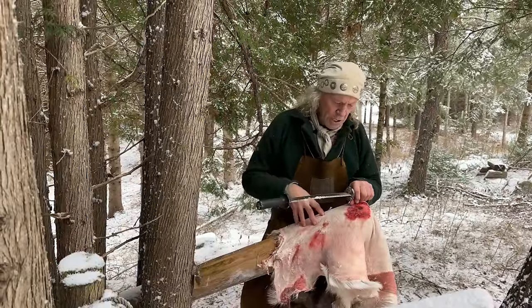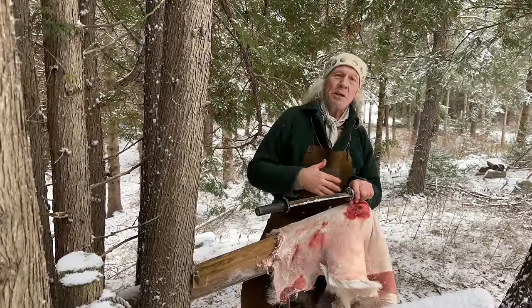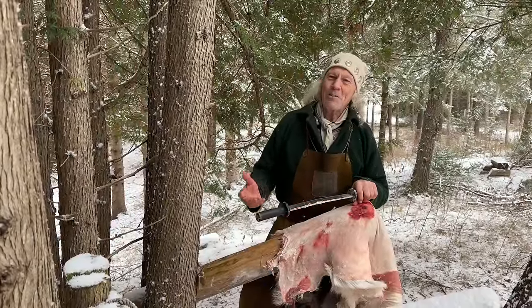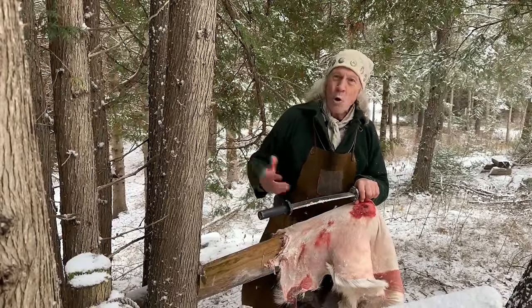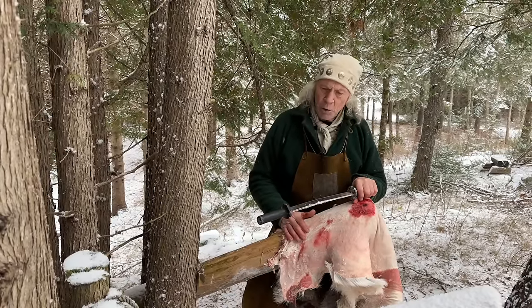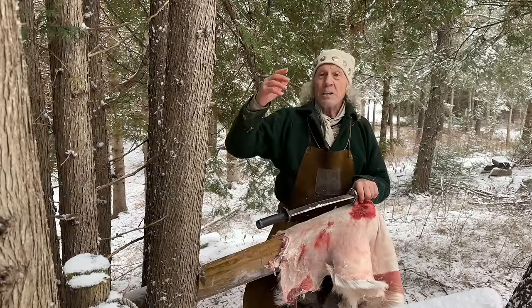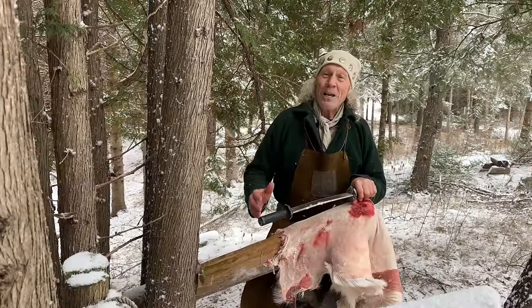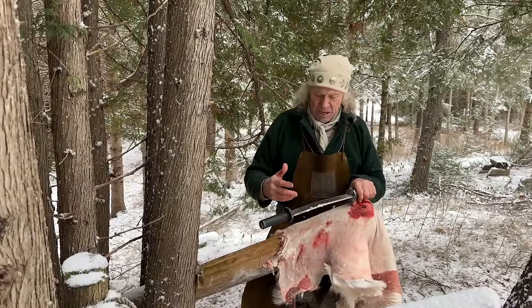You'll notice when I first started this that I split it. That's because unless we absolutely have to, if Kathy and I can drag the deer out whole without field dressing it, that's what we do. We bring it out whole, hang it, shell skin it — that way we get virtually no hair on the meat. And then we take the guts out of the animal.